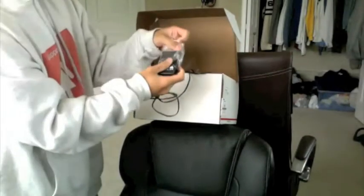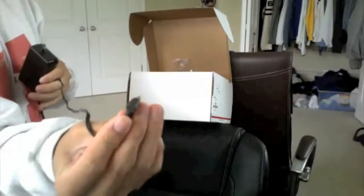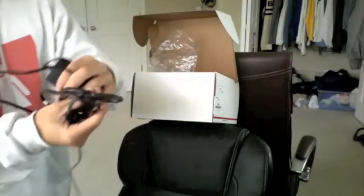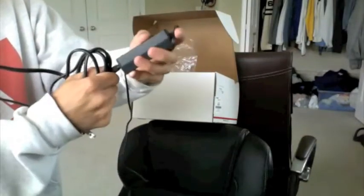We have the power brick right there, and this end connects to the camcorder. Next we have the power cord itself, which connects into the power brick like that and plugs into the wall.